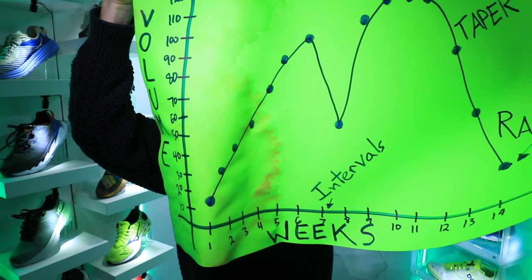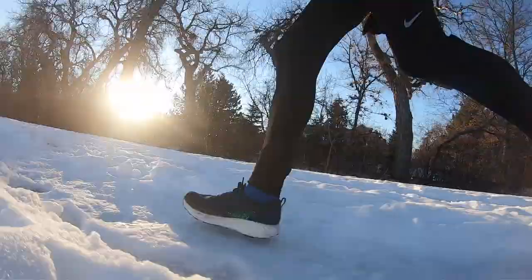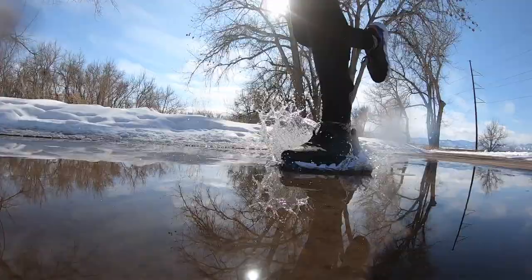My volume continues to climb. We're right about here in the ascent to my peak volume, which means I'm starting to go through shoes a little bit quicker because the long runs are getting longer, the middle distance runs are getting longer, and I need to continue to watch my legs and protect them through this marathon training block.